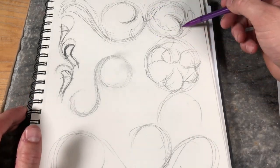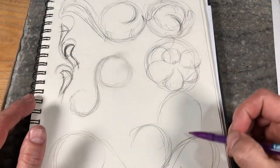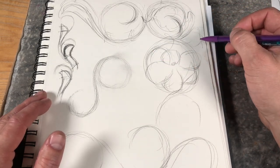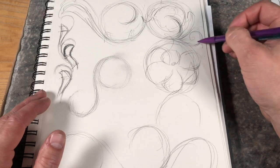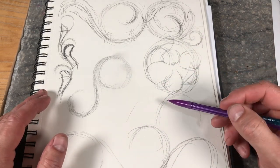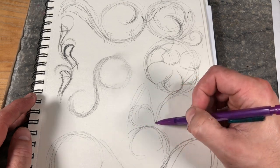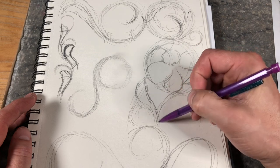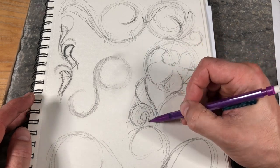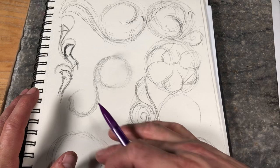As you practice every day, you'll get better and better and start filling more and more space. When you learn how flow works in a big open space, you'll start recognizing smaller spaces to fill. You'll ask yourself what fits here — maybe a little swirl fits that space pretty well. You begin to get an eye for space fillers: a triangle to fill might get some vines coming around, and that fills the space. You just develop that eye over time with practice.